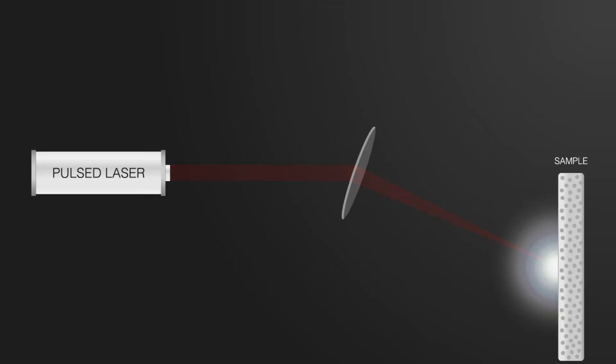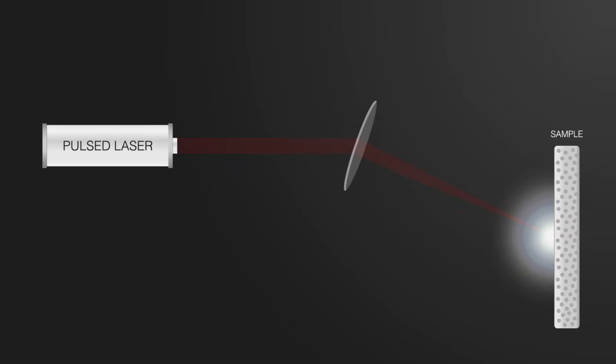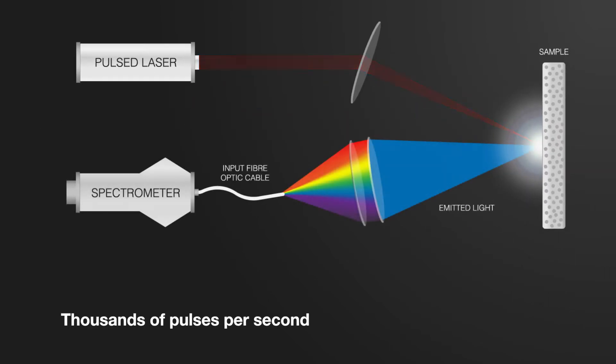How does LIBS work? During LIBS analysis, a focused pulsed laser hits the sample, removing a very small amount of material from the surface. The sample is hit by thousands of pulses during a typical one-second measurement.